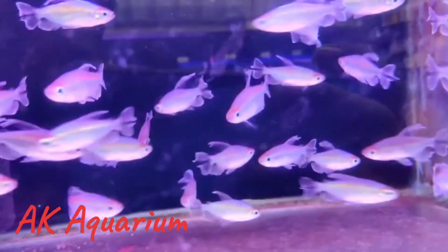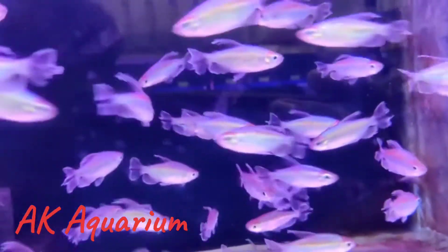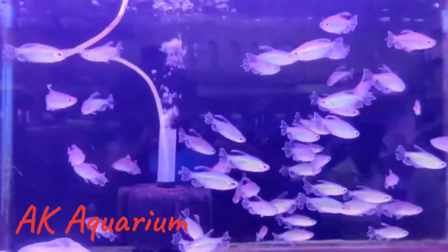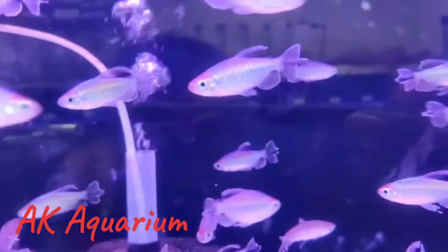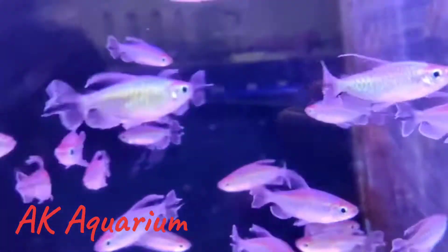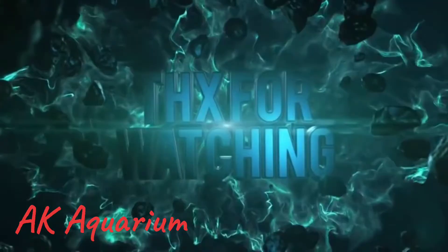If you have any questions about this fish, please like and share this video. Thank you. Bye bye.